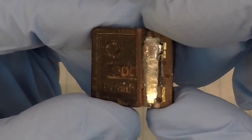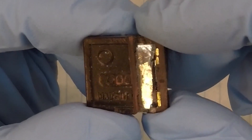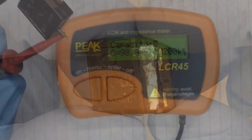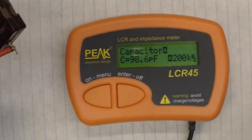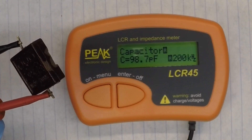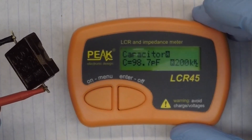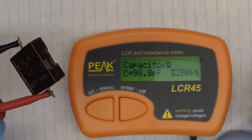Let's grab the LCR meter and look one more time at the 1,000 picofarad capacitor. Here's what I found very, very interesting — check out the capacitance. I told you the other day it had dropped down to around 200 picofarads, and after sitting in the garage for a bit, now you can see I'm down just under 100 picofarads.